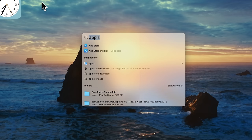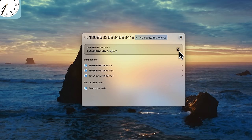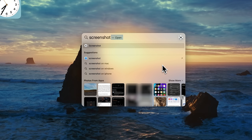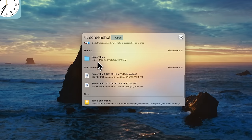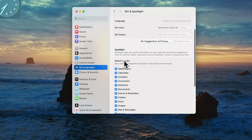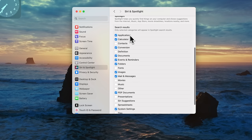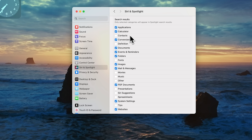I also use Spotlight all the time for math — type an equation and it shows the result right there, and you can press Command + C to copy it. You can also search your photos, files, PDFs, and folders — as long as you type the name of the file it will show up. However, you might not like all the results you're getting. Go to Settings, Siri & Spotlight, and under Spotlight you can deselect categories you don't want — for example, I deselect Definitions so my results stay clean and uncluttered.